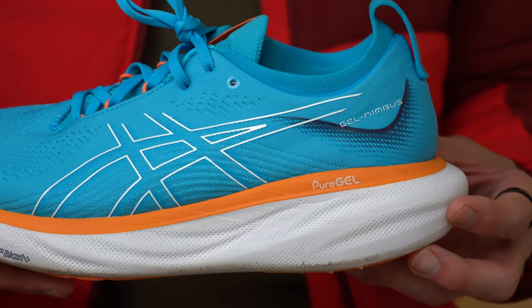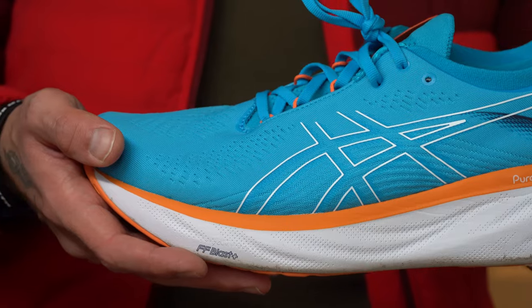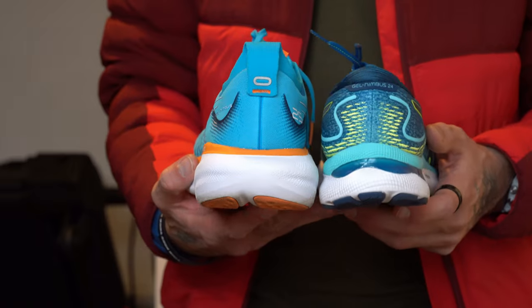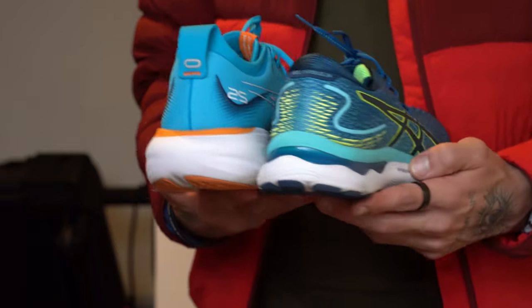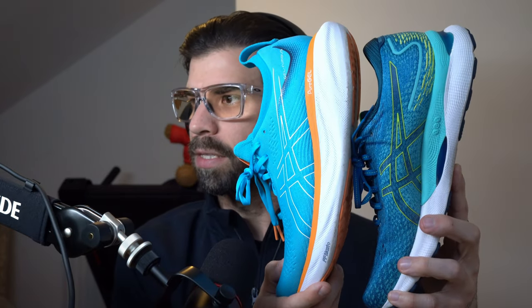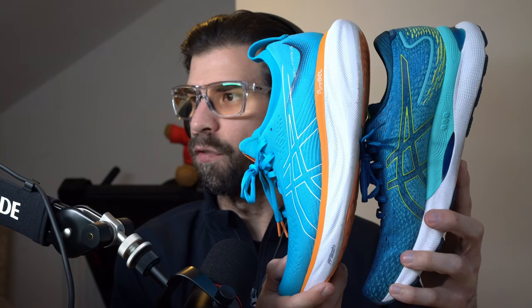So what's new about the Gel Nimbus 25? Probably the biggest change is the new midsole foam called FF Blast Plus Eco — a more sustainable, softer, plusher version of the FF Blast Plus. There's also more of this foam because of the increased stack height, so there's basically more foam underfoot. Let me hold up both shoes so you can see — there's just more foam in general in the 25 than in the 24.